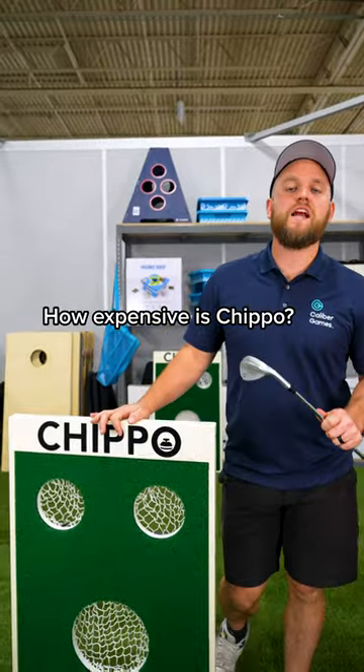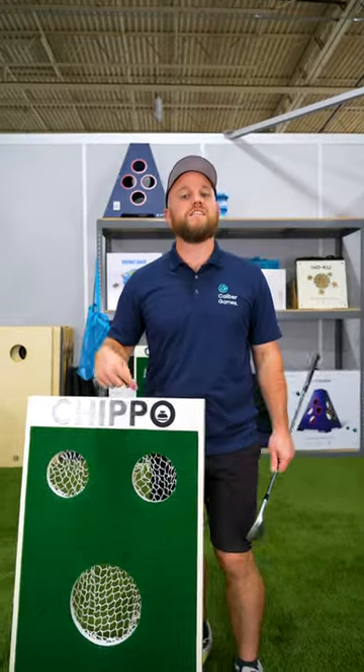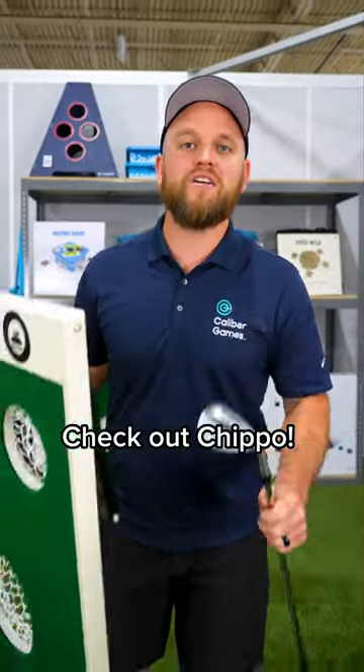Chippo is $189.99 and comes with free shipping. This thing is built to last and can entertain a lot of people. Go to the link in our profile and check out Chippo online. Chip your way to glory.